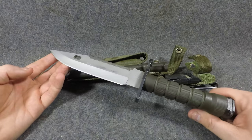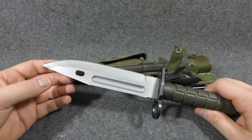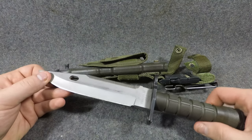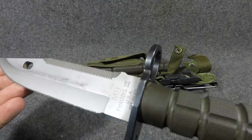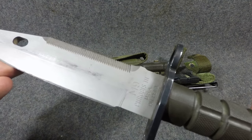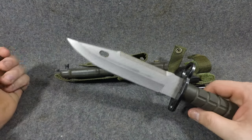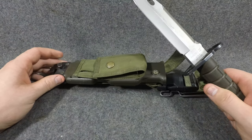A bunch of companies made these and there are a few different variations. Some do not have the fuller; some do — mine does. This is what an earlier one looks like. It was made by Frobus, which is one of the first contractors. Then Buck Knives made theirs and also made a civilian version. Then a bunch of other manufacturers like Ontario ended up making these as well.